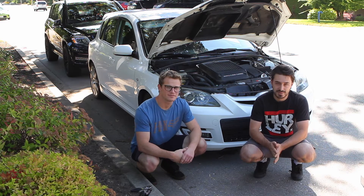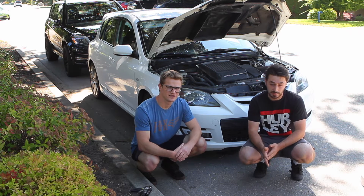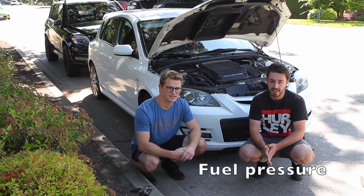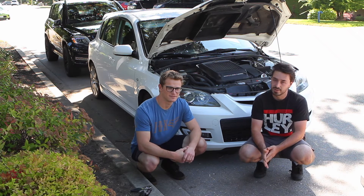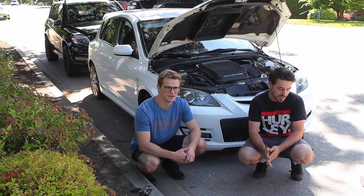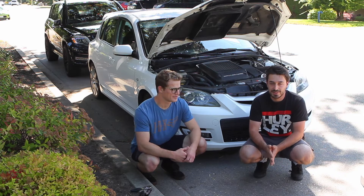Otherwise you can't make more power. The stock internals have a bit of an issue where when you're running more boost, at peak torque it'll actually drop PSI, and then you lean up and you blow up — which is commonly referred to as 'zoom zoom boom' in the Mazda community. We don't want to do that, so you buy very expensive internals, and that's what we're doing today.